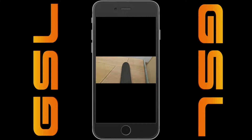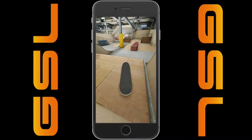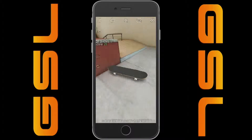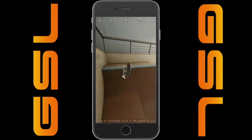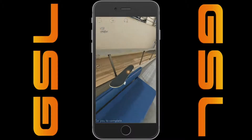Hey guys, what is up and welcome back to Game Set Live. We're here for a bit of a redo of a video I did in the past called True Skate for iOS and Google Play. I'm gonna add in Google Play just because I'm nice, and actually I have an Android phone as well now.